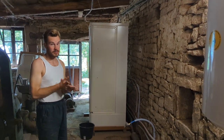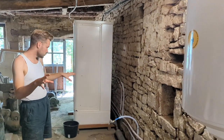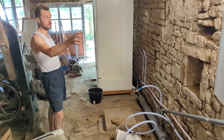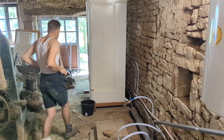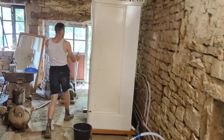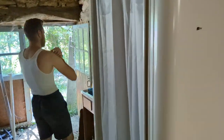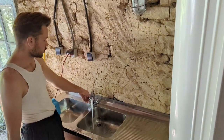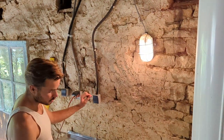An update on the work that we've done so far: we've installed the water hoses with the faucets, we've installed the boiler for the hot water, and from here onwards it's sort of finished already. We have a sink with hot water and cold water, and we have a lovely light for when doing the dishes.